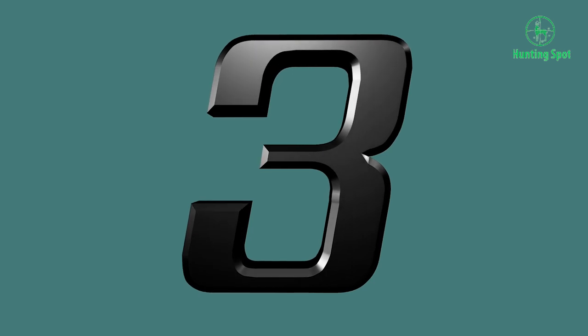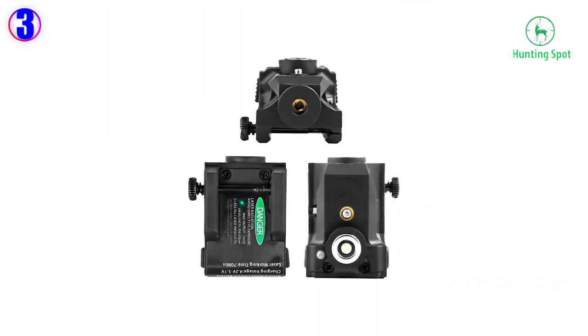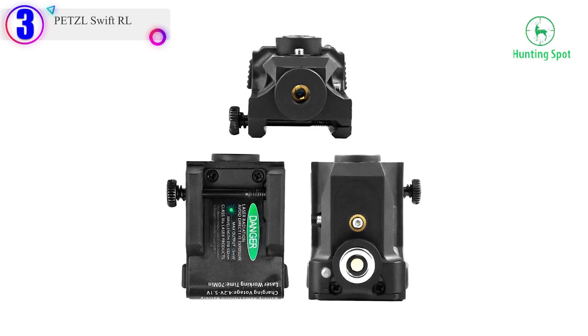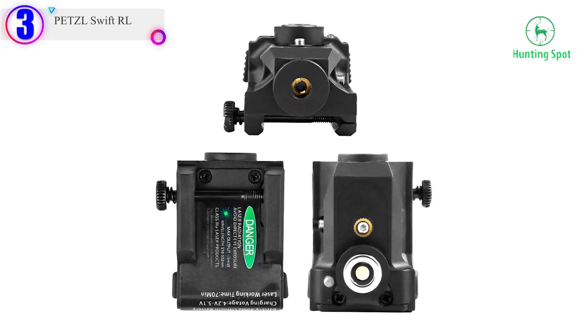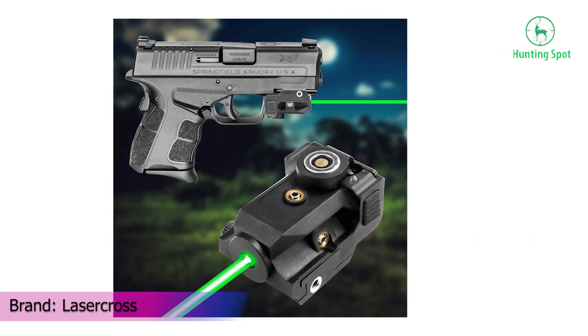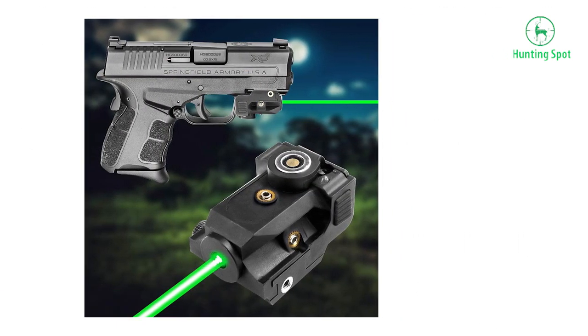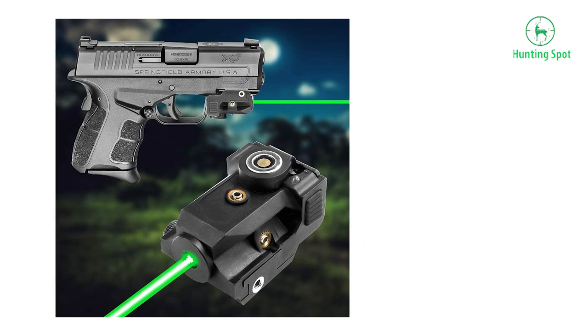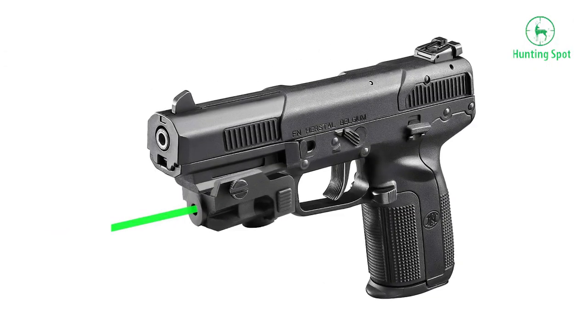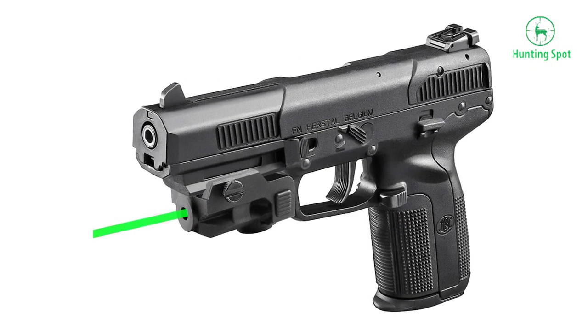Number 3 in our list: the LaserCross LS01-G Green Laser Sight. New updated green laser sight with a magnetic charging method — the most convenient charging system. This Picatinny laser sight for handguns can continuously work for about 50–60 minutes on a full charge, with a charging time of approximately 2 hours.